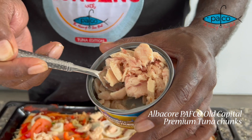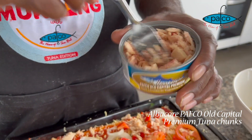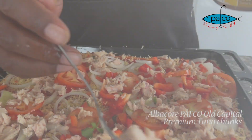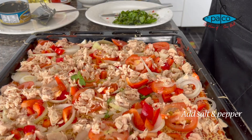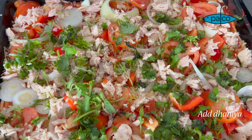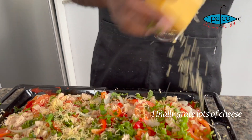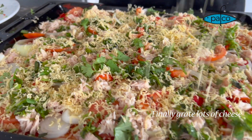Nice white tuna. You know this tuna is gonna make it different in this pizza. Now add salt and pepper. We are done on top. Finally, grate a lot of cheese on top before we put it in the oven — a lot of cheese.